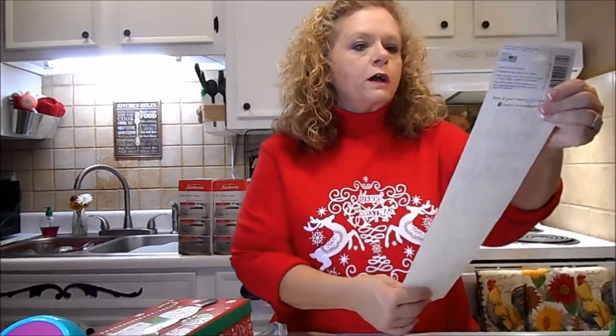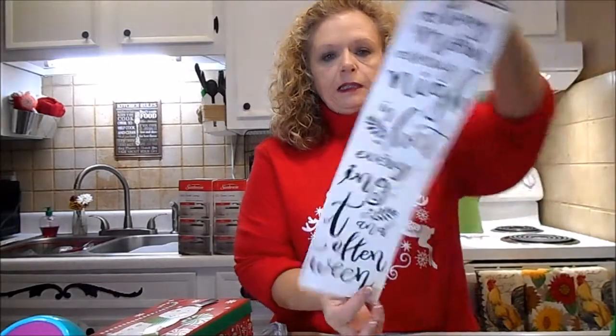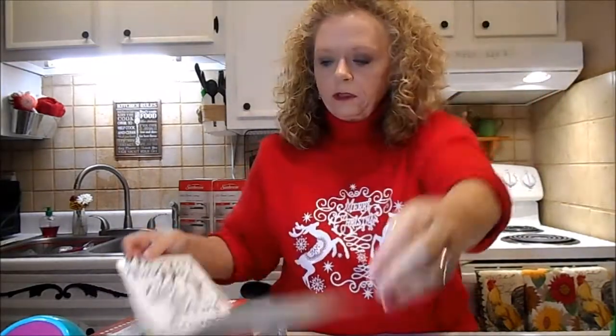I got this cute wall art. It says 'Pray every morning, every night, and often in between.' And Lord knows that's true - I need to pray, pray, pray.